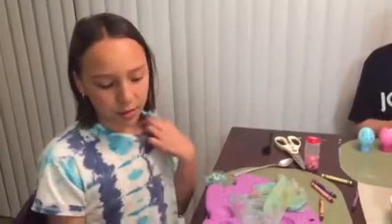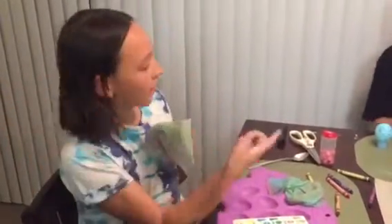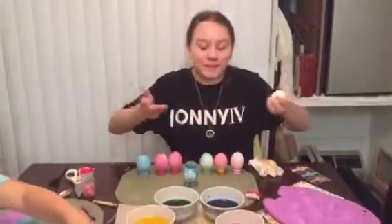All my Easter eggs! And now, Kayla. Hello. Happy Easter to all of you family members.